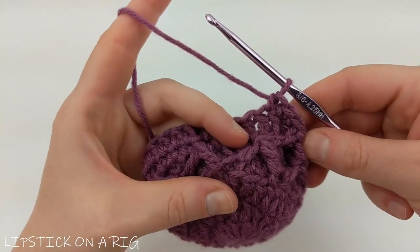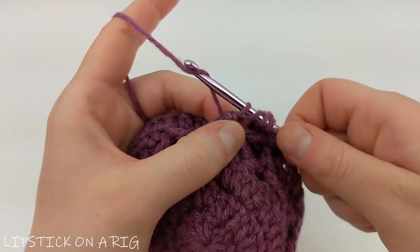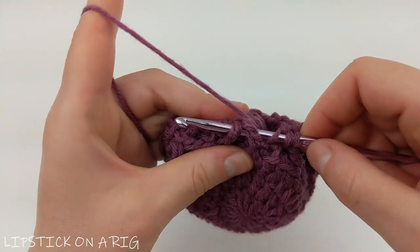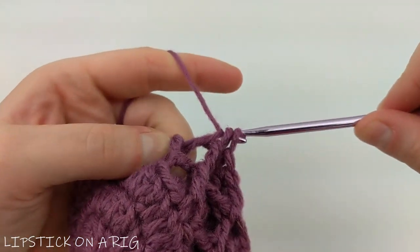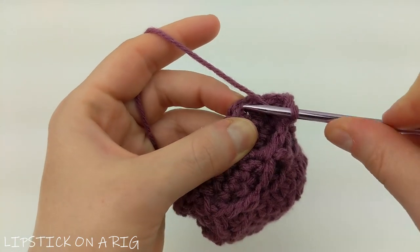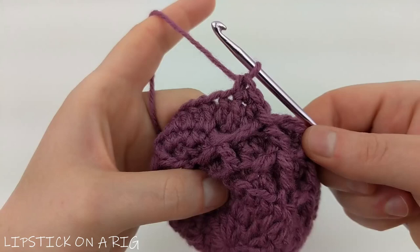Here is the repeatable pattern for this row: yarn over twice and insert your hook back underneath the stems that formed your latest peak already worked. Yarn over and drop through that peak, then drop two loops at a time until only two loops remain. Yarn over and insert your hook under the stems forming the next peak not yet worked, yarn over and drop through, drop two loops, then drop three loops. Working back up in the top portion of the double crochet stitches, locate your current stitch, skip a stitch, and place one single crochet in the next three stitches. Repeat going all the way around the row.